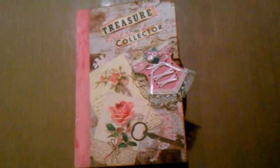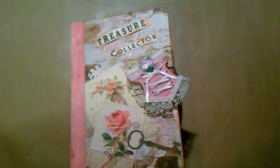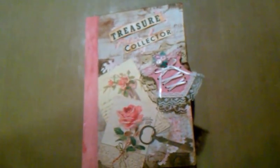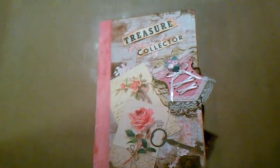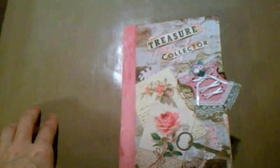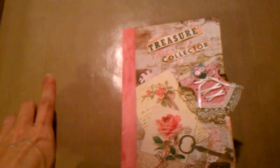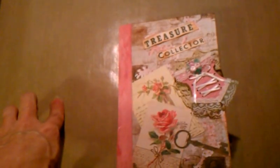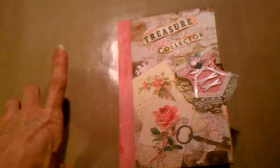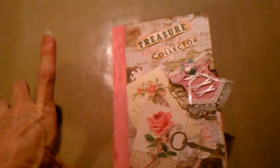Hi everyone. I'm back and this time I'm finally going to be able to share — answer the tag about my hoarding. Lucia Caso on YouTube, who's Irene, tagged me to show my hoard. So what I'm going to do is keep it safe and only show you what I truly hoard.